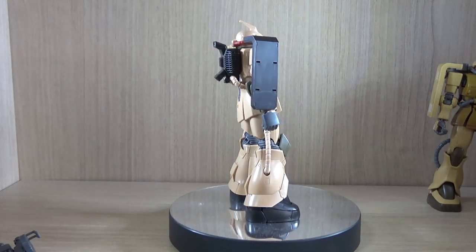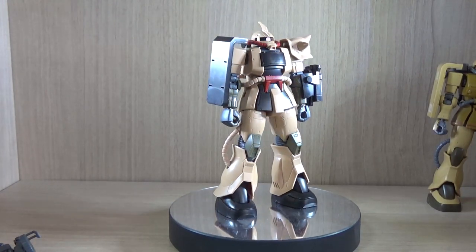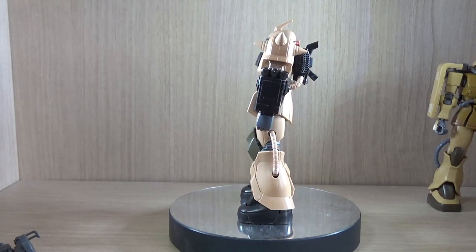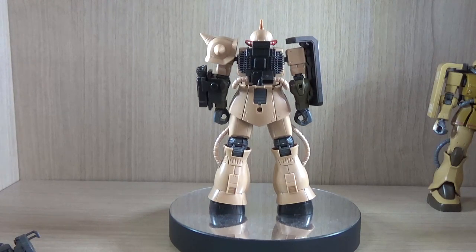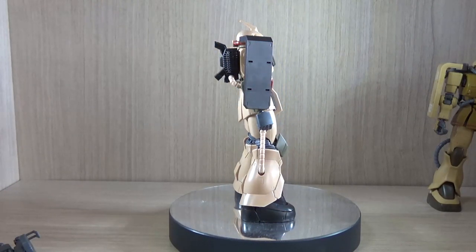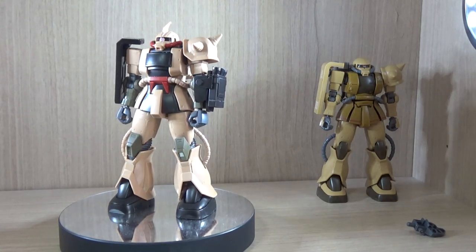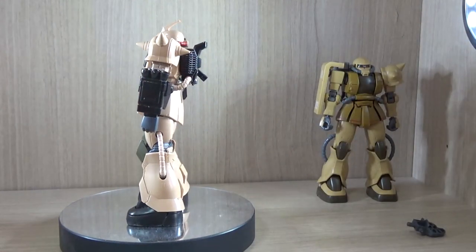This kit was definitely a big surprise for me because before it was announced, the only Zaku Desert Type product we had was the Robot Damashii version, and there were two versions of that. With that in mind, I thought we would never actually see a Zaku Desert Type kit, but it was later announced. As you can see, it definitely has one of the more unique color combinations — sand, brown, black, green, and red. At the back there's the Zaku Half Cannon type, just to give you an idea of how different the color is, because at first I thought it was more of a sand/desert color, but looking at this there's definitely a big difference.